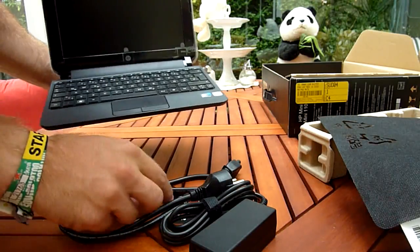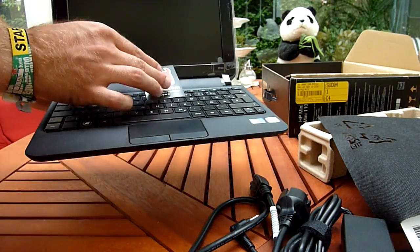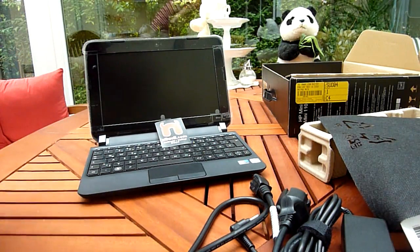And that's actually it from the HP Mini 110 unboxing. Thank you so much for watching on LevelTV. My name is Balazs Gal — until next time, tune in again. Thank you very much for watching.